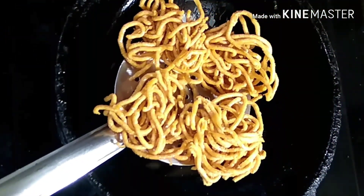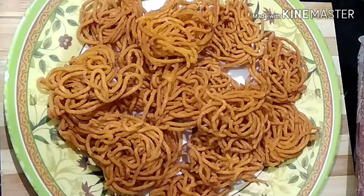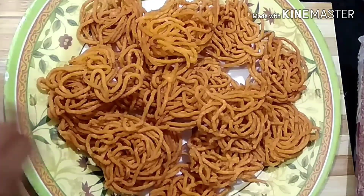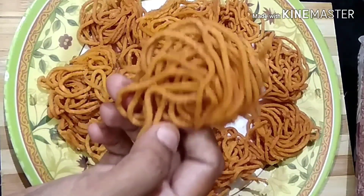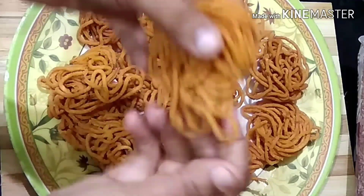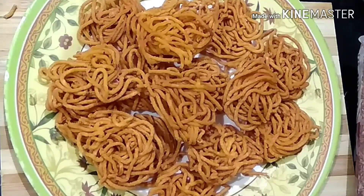This recipe is very simple. We can make the recipe in 10 minutes. This recipe is very crispy — it is made in a container. Let's try it again.